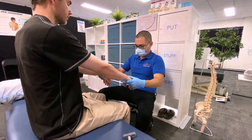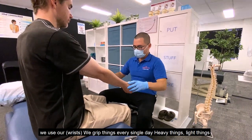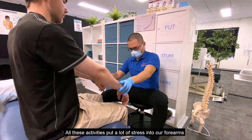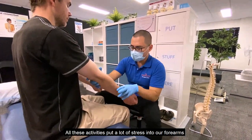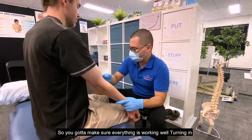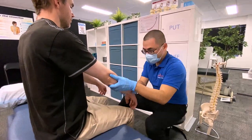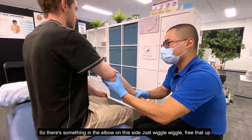Checking the wrists — we grip things every single day, heavy and light things, we write, we type, and all these activities put a lot of stress on the forearms, wrist joints, thumbs, and fingers. We've got to make sure everything's working well. There's something in the elbow on the side — just wiggle that free.